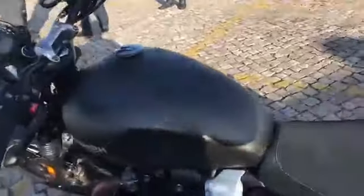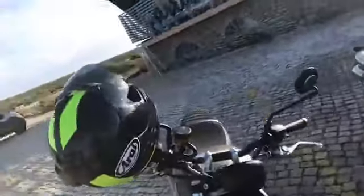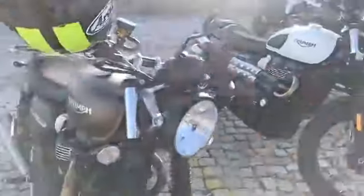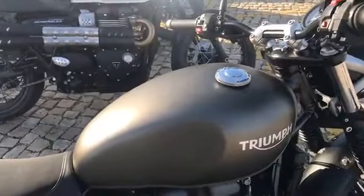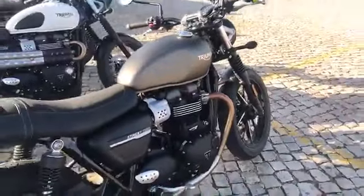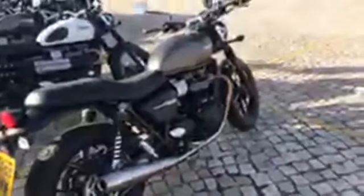Alongside this updated engine there is updated TEC 2, which includes four-pot Brembo calipers. There's also 41mm KYB cartridge forks which weren't there before, and obviously updated styling across the bikes. A couple of new colors — this matte ironstone and a red option on the Street Twin — alongside the traditional gloss black which is still a firm favourite for many.